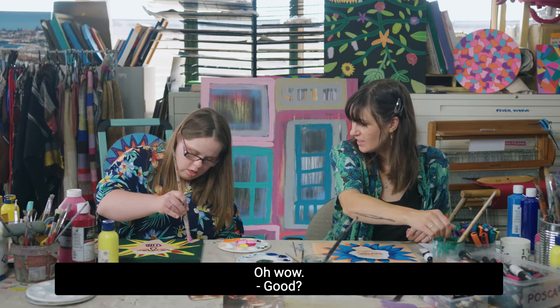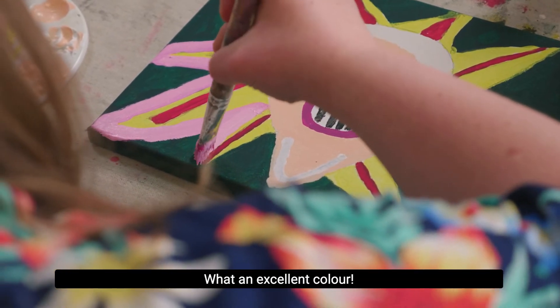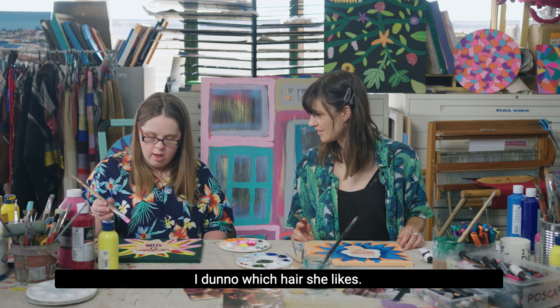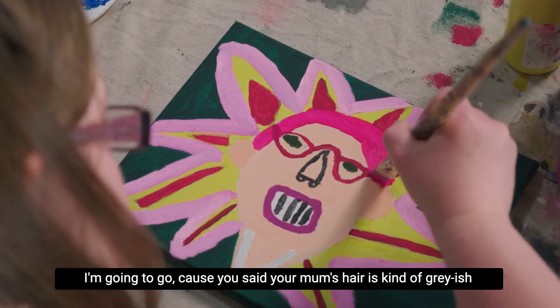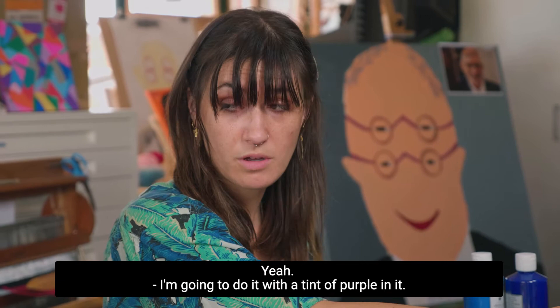Oh wow, what an excellent colour! Can I start on the hair? Yes, you can. All right, I'm going to do your hair. I don't know which hair she likes — I'm going to go with darker pink. All right, because you said your mum's hair is kind of greyish, I'm going to do it with a tint of purple in it.